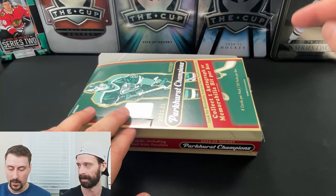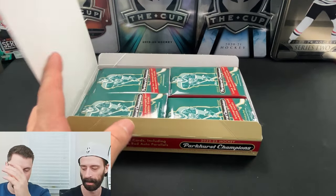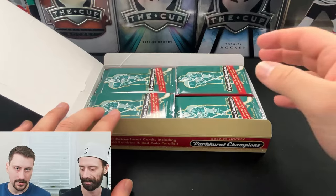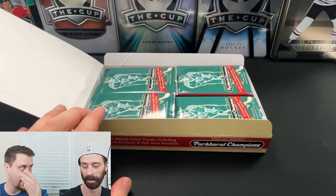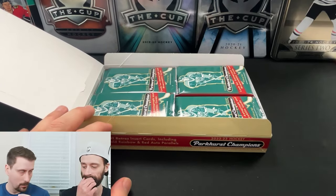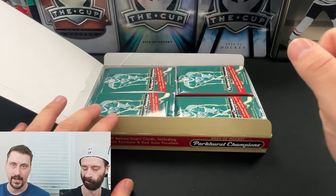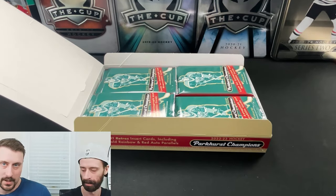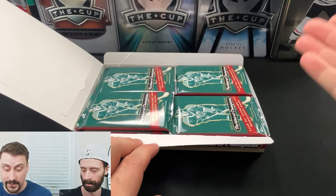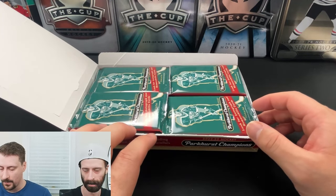Back in 11-12 Parkhurst it was a strictly legends product — there was no rookie crop. It was just dedicated to a set of 100 to 150 legends. I actually have the master set downstairs; I collected the entire inserts, short prints, everything with the exception of the autos. I figured we'd do a box just for nostalgia's sake. And this one does include the 22-23 rookie crop, which is a little bit of an additional detail.